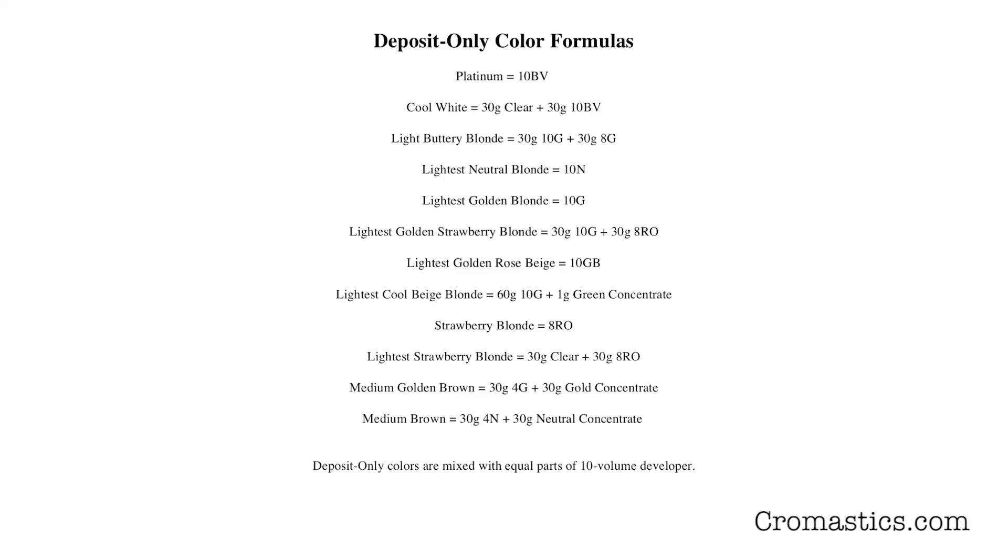Caution: do not mix XL Powder with XL Super for on-the-scalp applications. For deposit-only colors, here are a few deposit-only formulas. Remember that deposit-only colors are mixed with an equal amount of 10-volume developer.